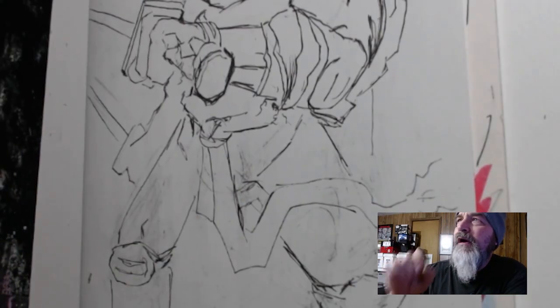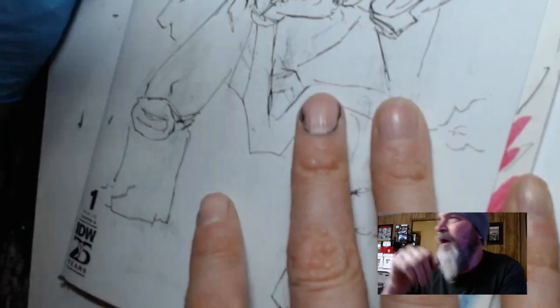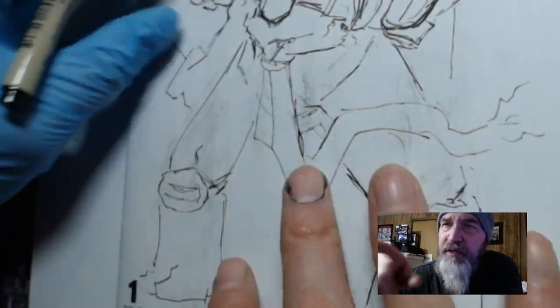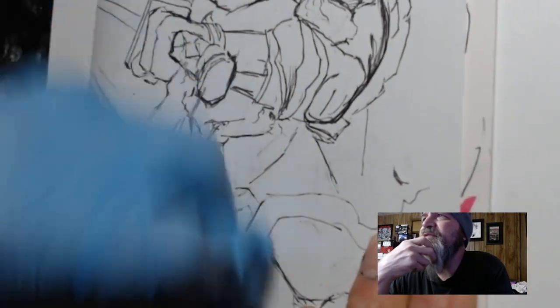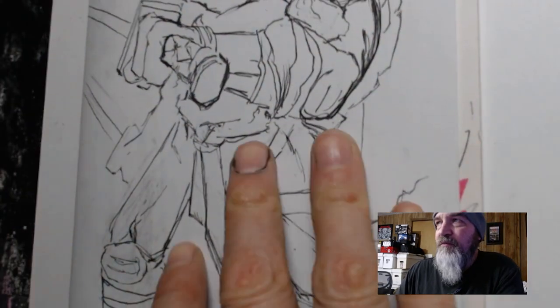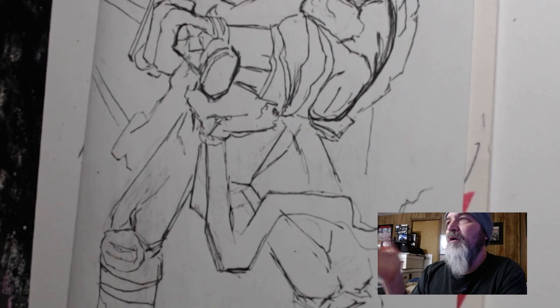I laid it out in pencil first, then went in with a thicker micron just to get that outline in, and then I went in with some Ohuhu markers. My friend Hockey — Ad Hoc Art on YouTube — he'll start uploading eventually, he's phenomenal with markers, really good. I'm average at best. The whole thing took me about an hour and a half, not counting time spent looking for markers.